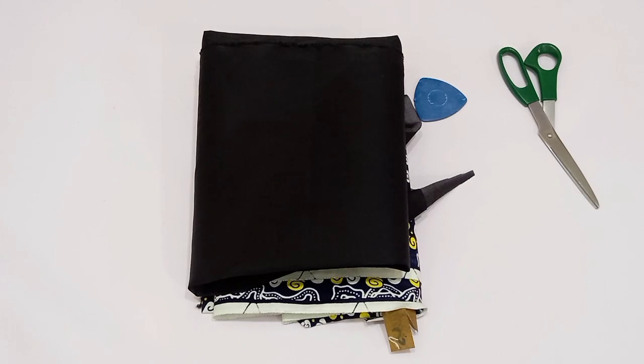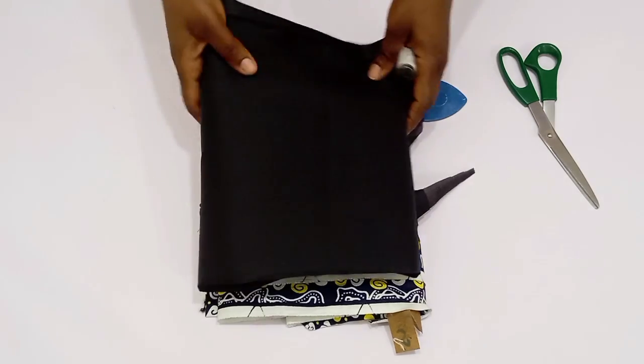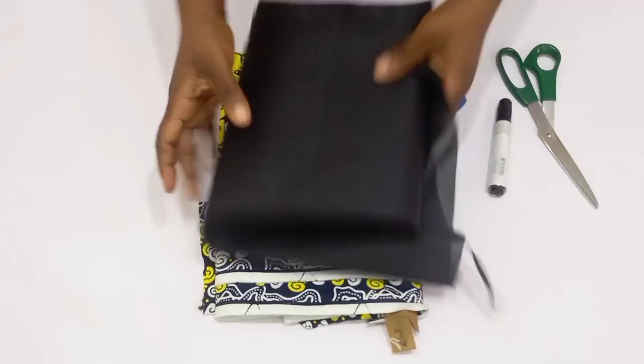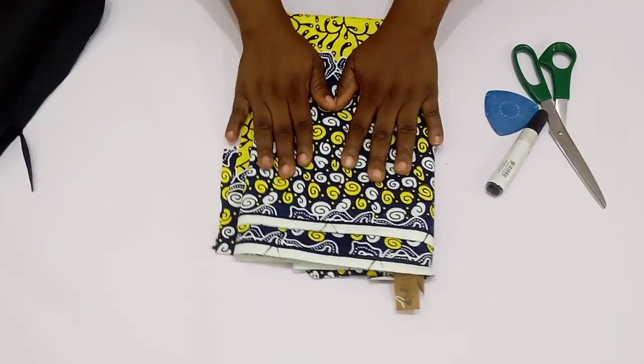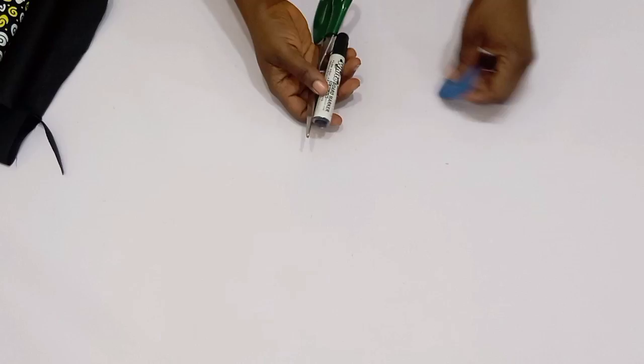Hi friends, welcome back to Eco Designs to Fit YouTube channel. I am Chi Wendu. In case you're stumbling upon my channel for the very first time, you are welcome. If you have been a returning viewer, you're also welcome. In today's video I'll be sharing with you guys how to make a crop jacket. It is very simple. I have my lining, this is the Ankara print I'm going to be using.